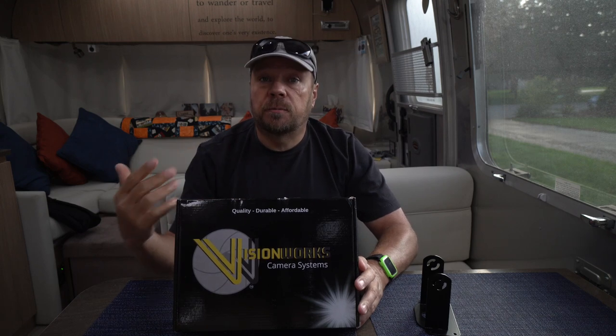Techno RV carries this VisionWorks camera, and according to Eric at Techno RV, he didn't want to carry a backup camera on his store because he hadn't found one he liked. He tested VisionWorks and really likes it — it has good reception between the camera and the monitor, and the video quality is 1080p, which is Blu-ray quality. So we bought one. This isn't sponsored by them, though we do have an affiliate link in our description that you can use, and it will help out our channel.